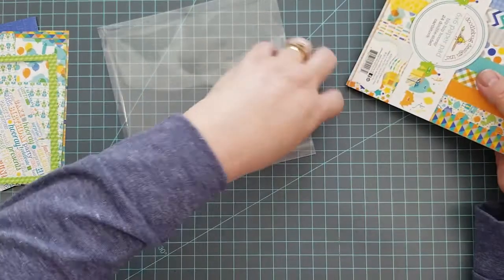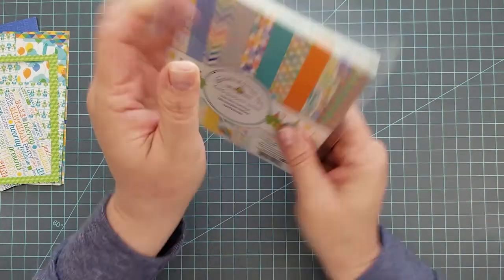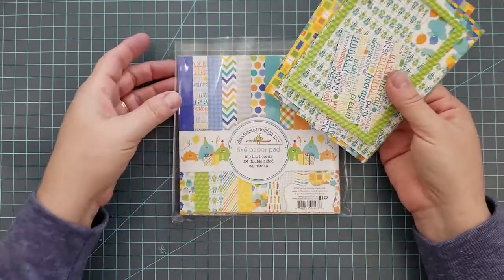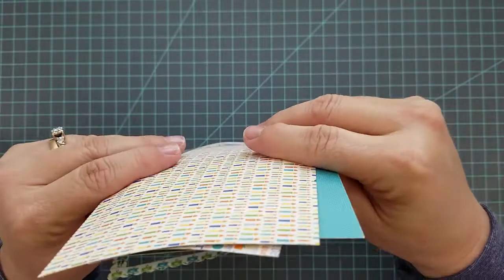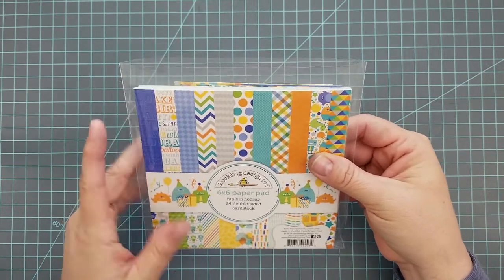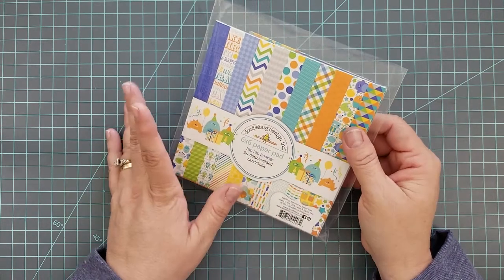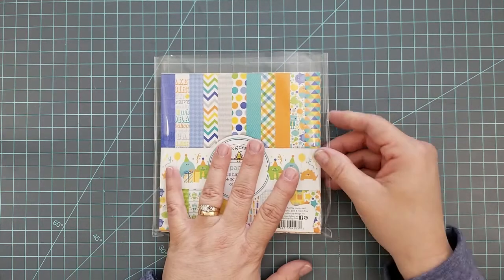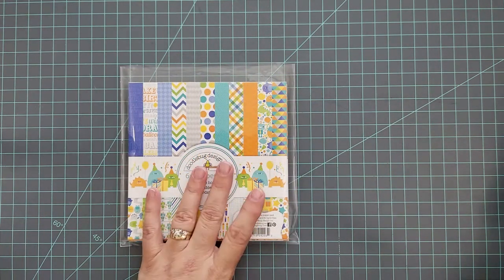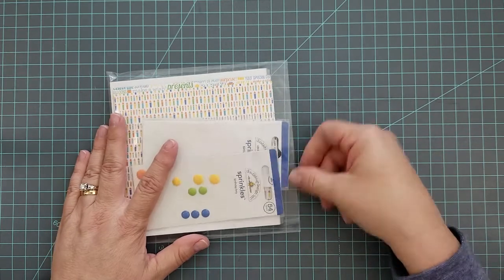I grabbed one of my Avery Elle extra-large stamp and die pockets and cut the top off. Before anyone says that's nuts — I only did it with one first and made sure it would really work for me, and it has. I waited a full month testing it out before committing all of my paper pads to being stored this way. It's so much easier: everything is together in the plastic, and I don't have to worry about scraps falling out or going everywhere.